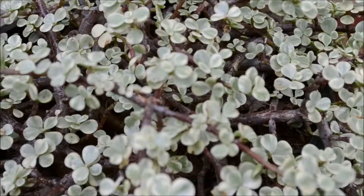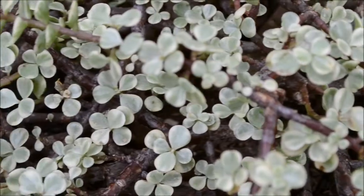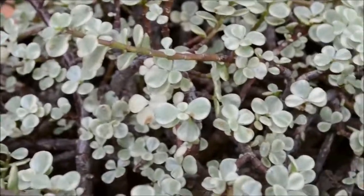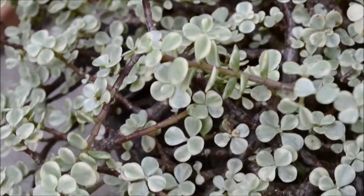This succulent blooms lavender pink flowers during the summer according to the San Marcos Growers, and a third cool fact is that this plant does best in full sun to light shade with regular watering.